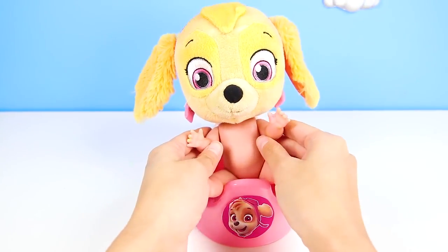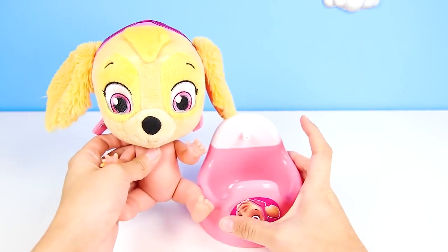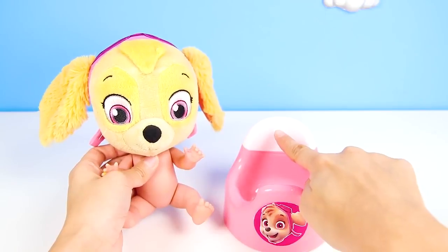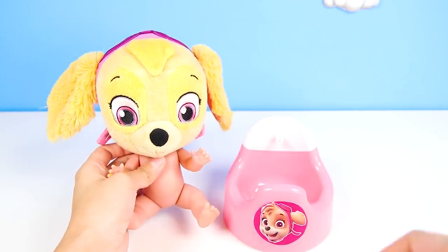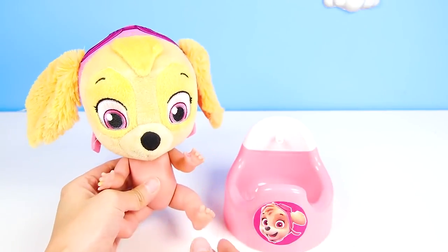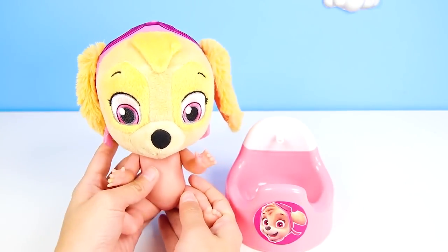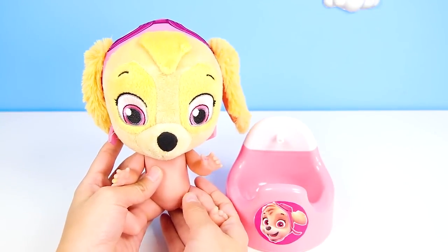Did you already go Skye? Wow, you're such a big girl! Now remember, we need to flush the potty when we're done. All clean! It's great you can go in the big girl potty.